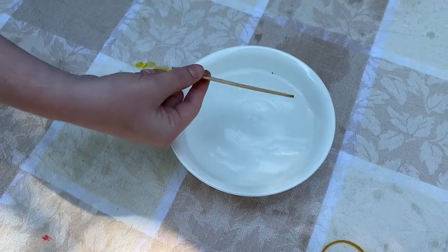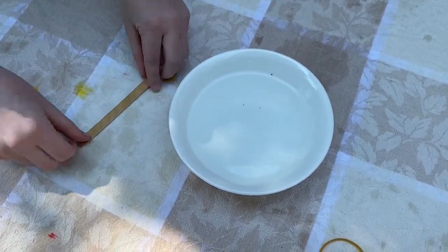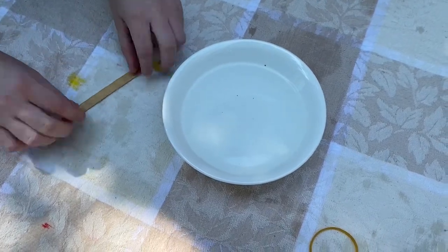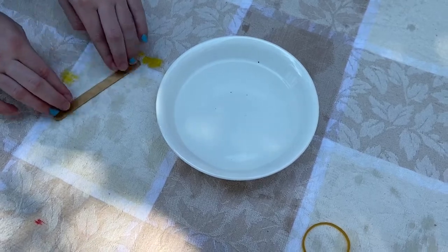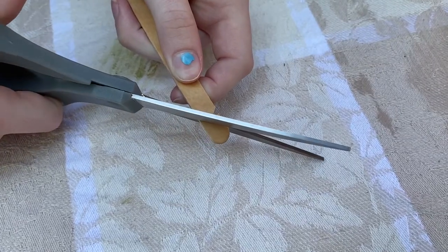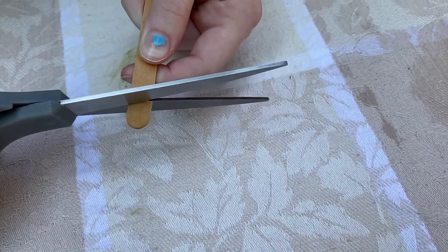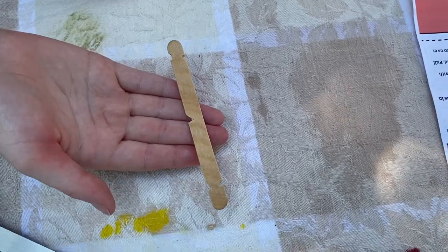Okay guys, now that your 30 minutes are up, you're going to take out your popsicle stick and dry it off as much as you can. Now you can make small notches on opposite sides of the popsicle stick on each end of the stick, and then just make one in the middle.